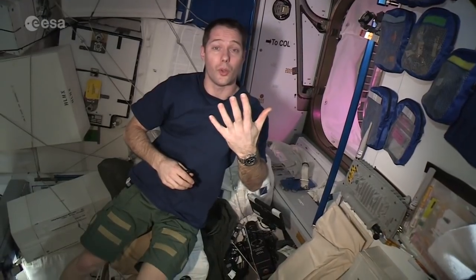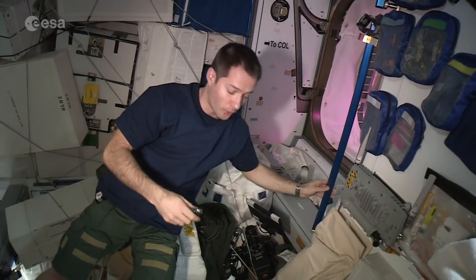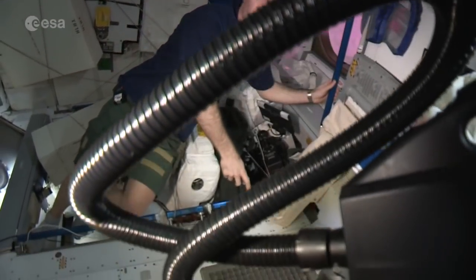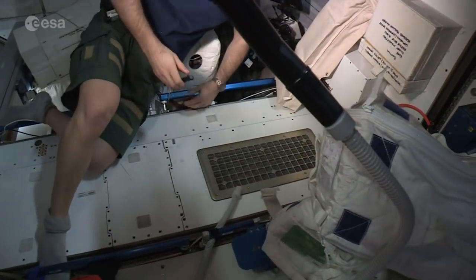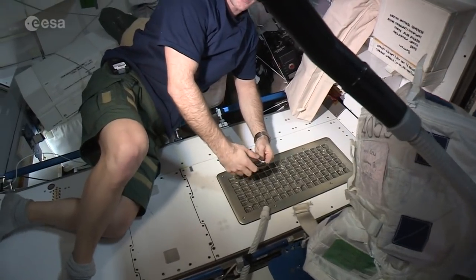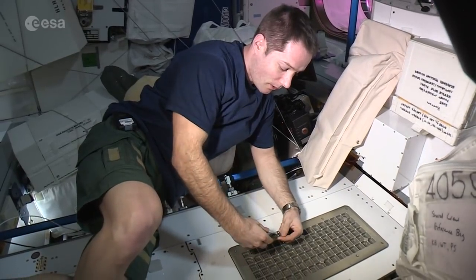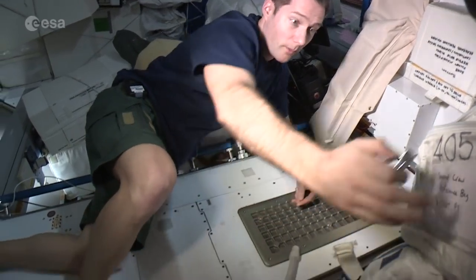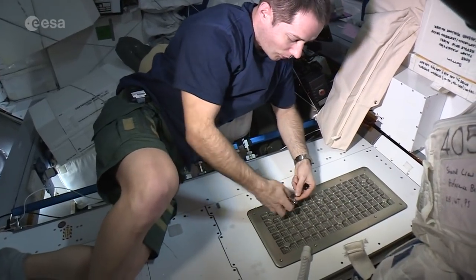Speaking of personal grooming, I also need to clip my fingernails, and the principle is the same — we don't want them flying all around the station, that would be gross. So we choose a conveniently located vent and use the air aspiration from that vent to capture all the nail clippings. Then we vacuum the vent afterward. It's just a standard nail clipper, and you try to keep your nails under control.